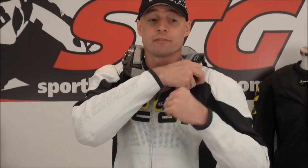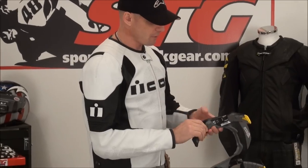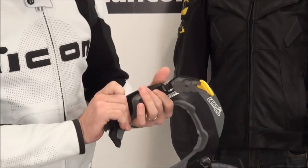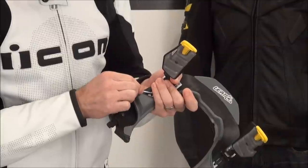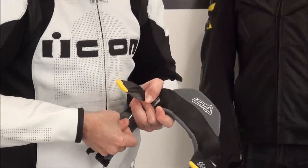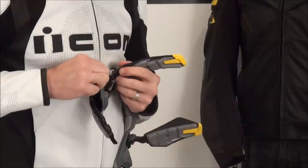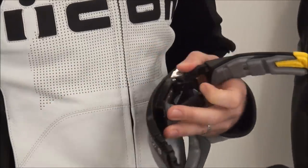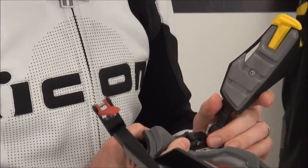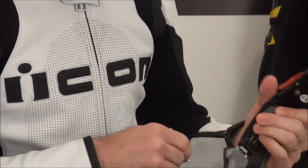First thing we're going to do is get this thing off. We've shown you the different adjustments — we've got the sliders here in the back. That's the path of least resistance, so I'm going to start with that. I would start with this or with the adjusters that adjust the spacer right here. Go ahead and pop up this tab like so, slide it back. I'm going to go to the furthest point and lock it down on both sides.